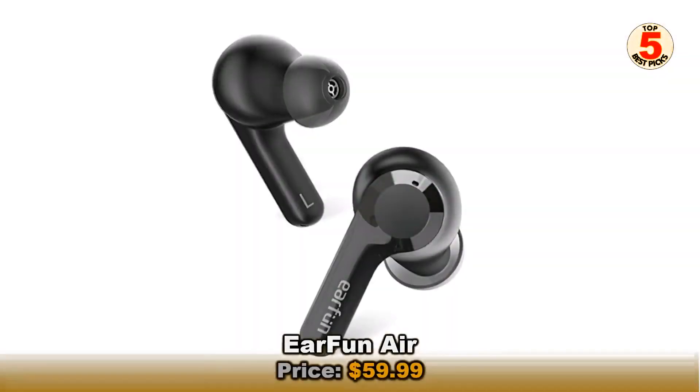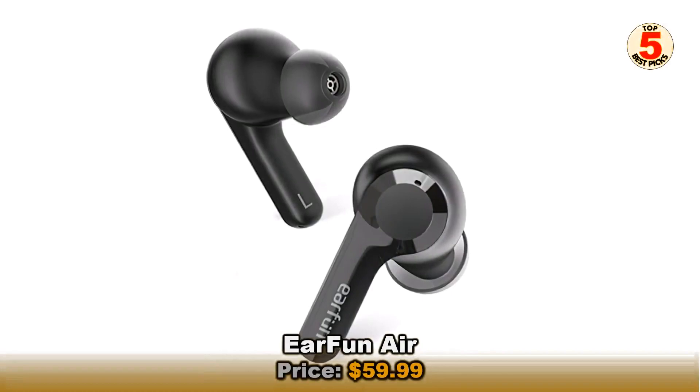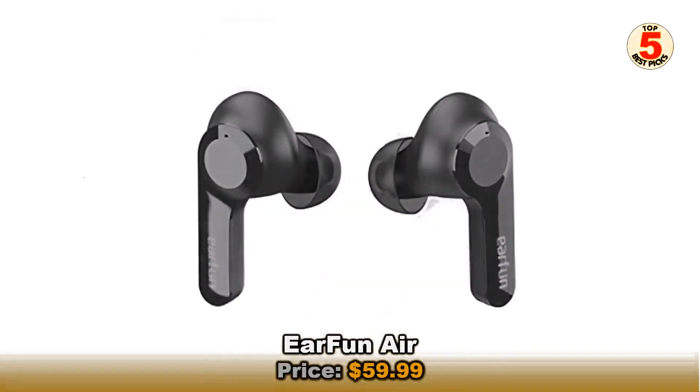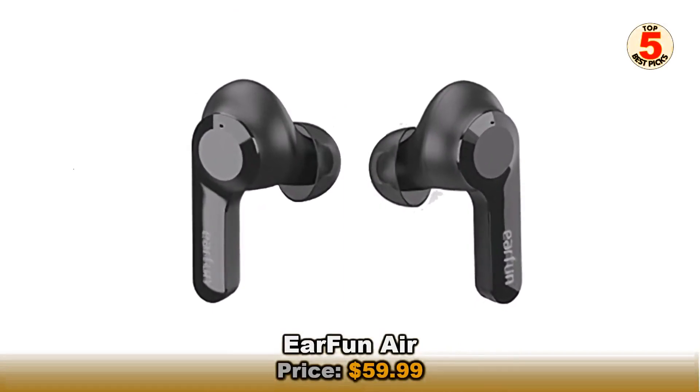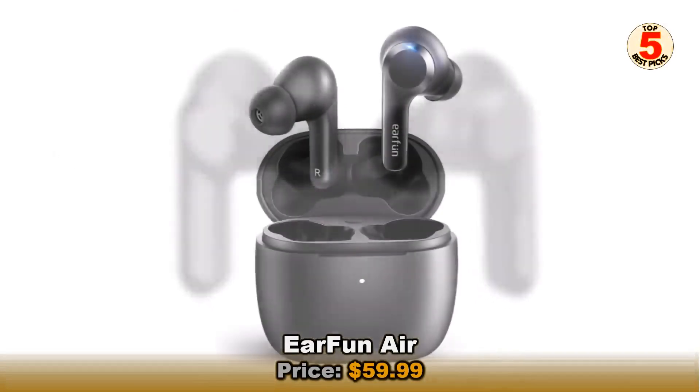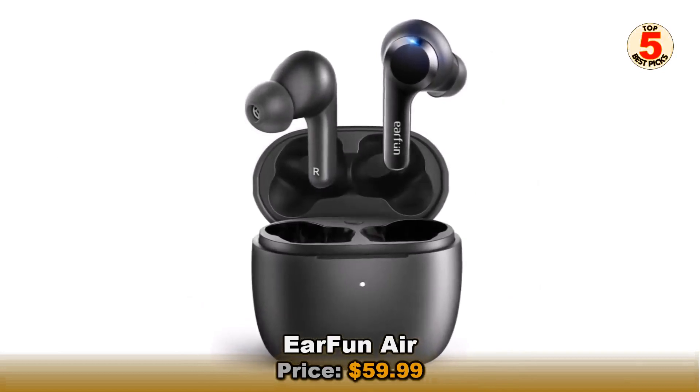Another pair of wireless earbuds that have received a notable price drop, the EarFun Air might look like some of the better fake AirPods out there, but they offer much more performance. Music sounds top-notch, with the sound signature having powerful bass that lays a strong foundation for clear vocals and instruments to shine.